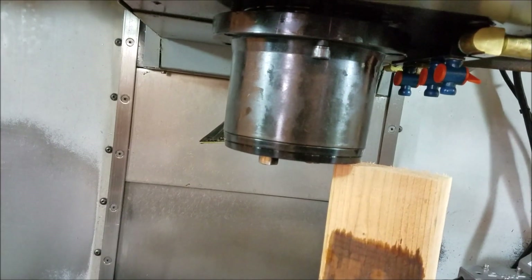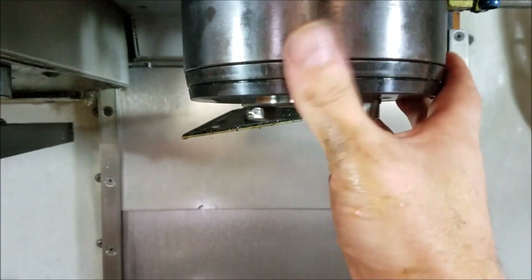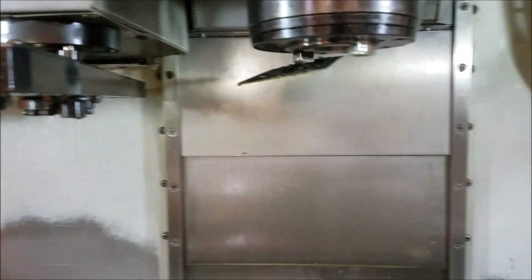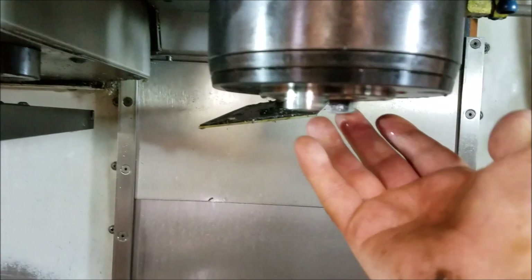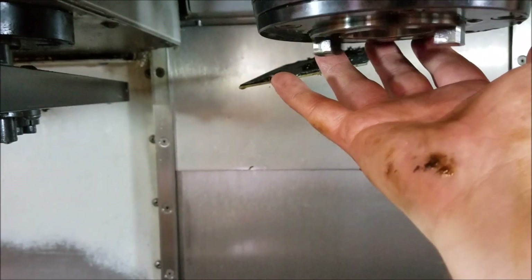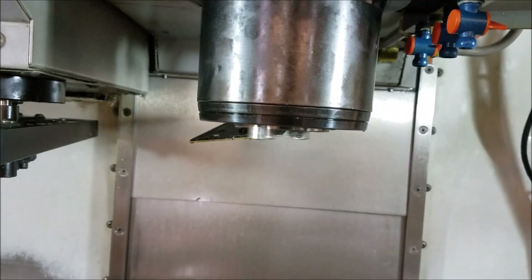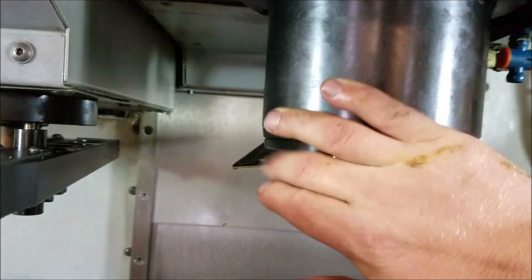We got it all tightened up and shimmed out — put the air on. You can probably hear there is air coming out of the nose. This is a 12,000 RPM spindle — that does happen. In hindsight I don't recall getting air out of there before, but that's probably because that line was plugged from that filter. Now we're getting good airflow out of there when the spindle's on, so that means we're getting good movement and hopefully the oil mist system will be working.